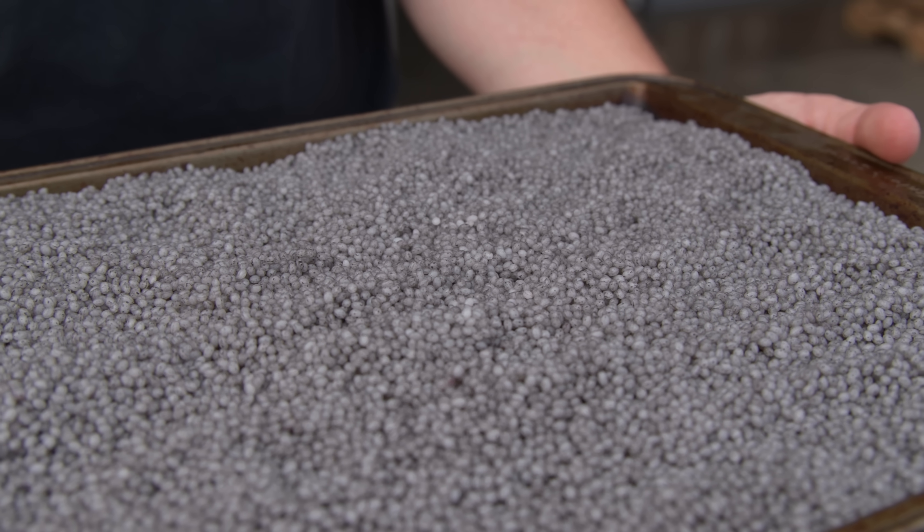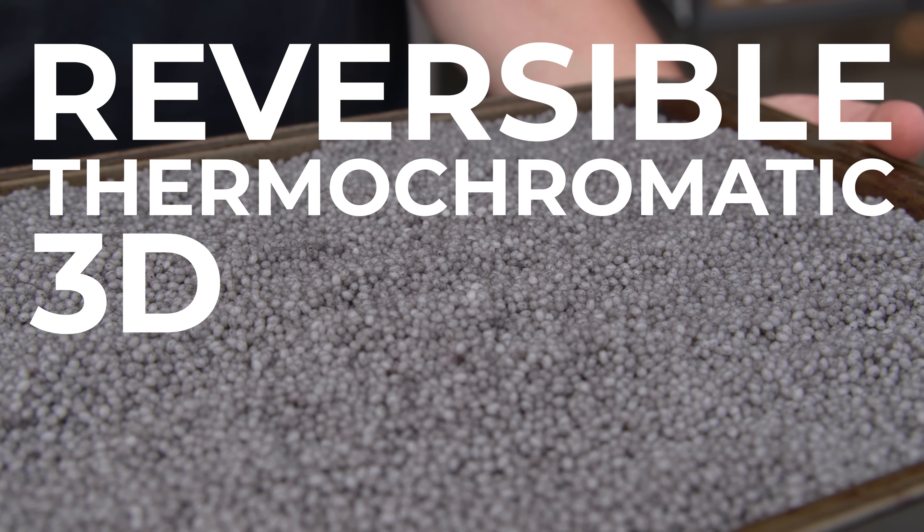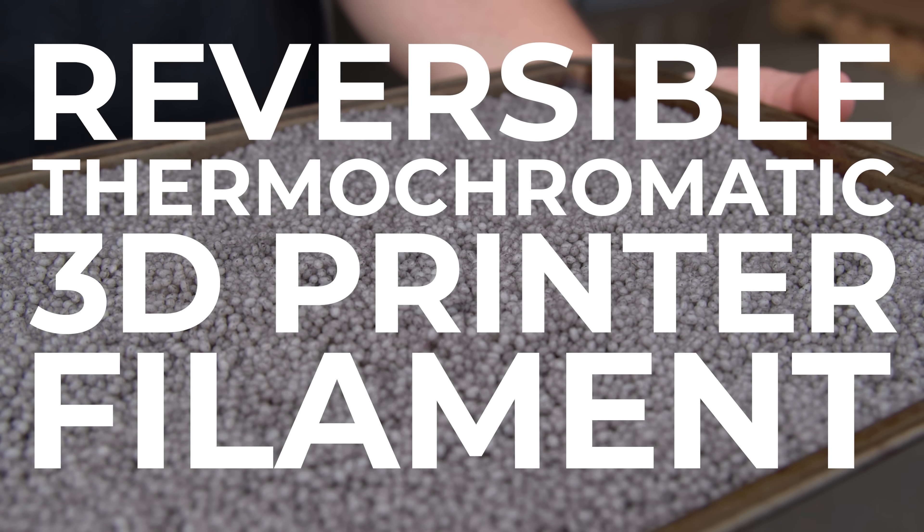We are back at Protopasta. It feels really good to be out here. What I have in my hands is called Reversible Thermochromatic 3D Printer Filament. It's never been done before until today.